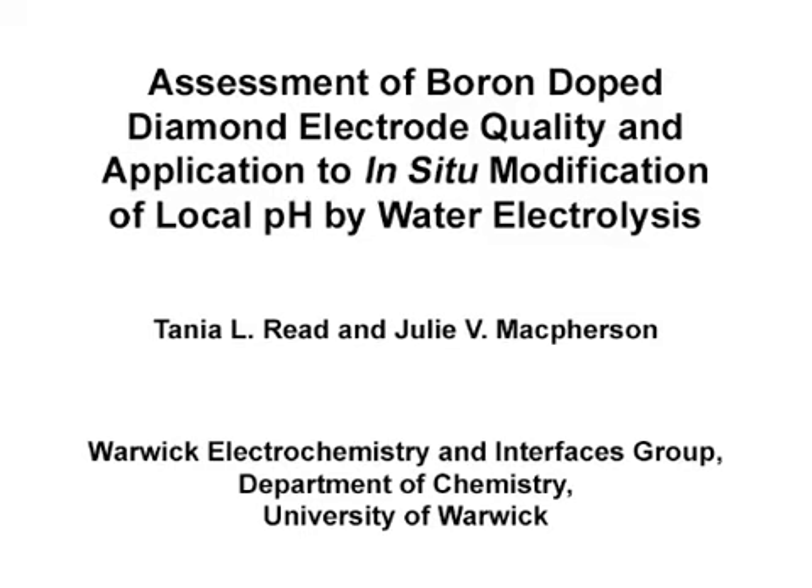Quality checked diamond electrodes are used to electrochemically control the local pH of the measurement environment. The diamond electrode assessment method can help researchers in the field compare and contrast their results with others, as well as choose the appropriate diamond electrode for a given application. The main advantages of the work presented are both a standardized assessment approach to diamond electrode quality and a reliable quantitative methodology for changing local pH.